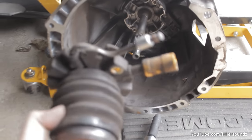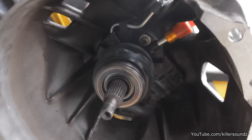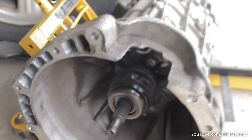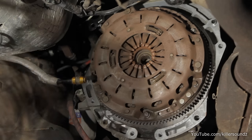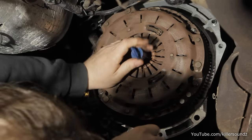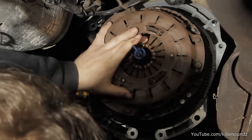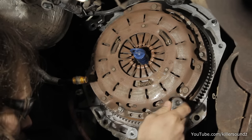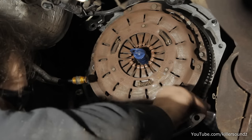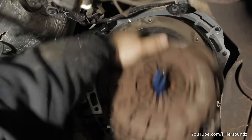Once you finally get the transmission out, congratulations. The easiest thing in the whole procedure is swapping the slave cylinder — two bolts, pull it out, put the new one in, two bolts back in, make sure the release bearing is on there. Then you'll see the pressure plate, clutch, and flywheel attached to the engine. Put the alignment keyway tool in to center the clutch. There are six 10-millimeter bolts around the pressure plate — take those out and the pressure plate and clutch come right off.